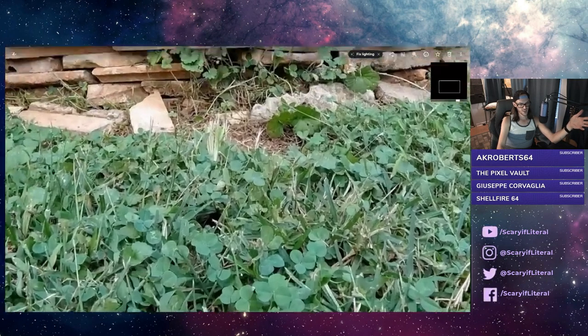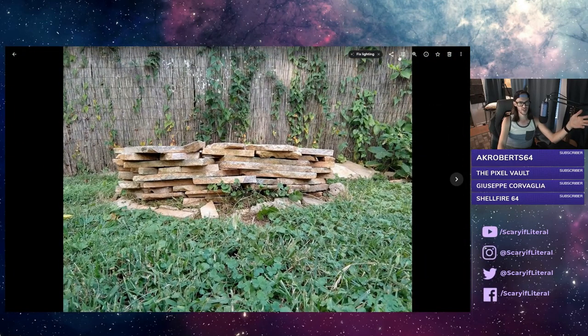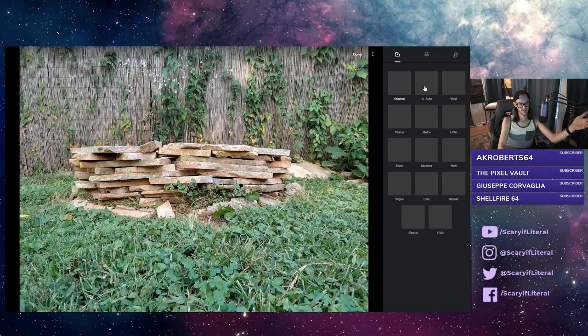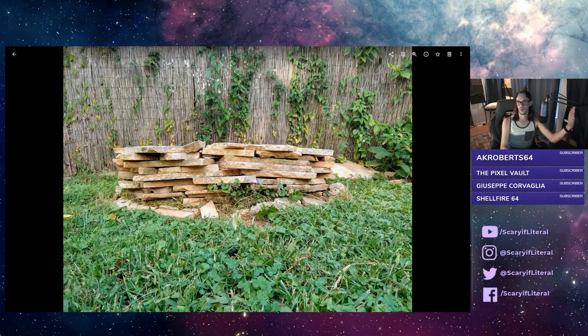Here's an image that already has a lot of detail in the bottom with the clovers, the stones, the colors. Let's see how it looks after clicking auto. It's a warmer image, it's a more contrasty image. I keep repeating myself but I just want to keep driving home how big of a difference this can make.